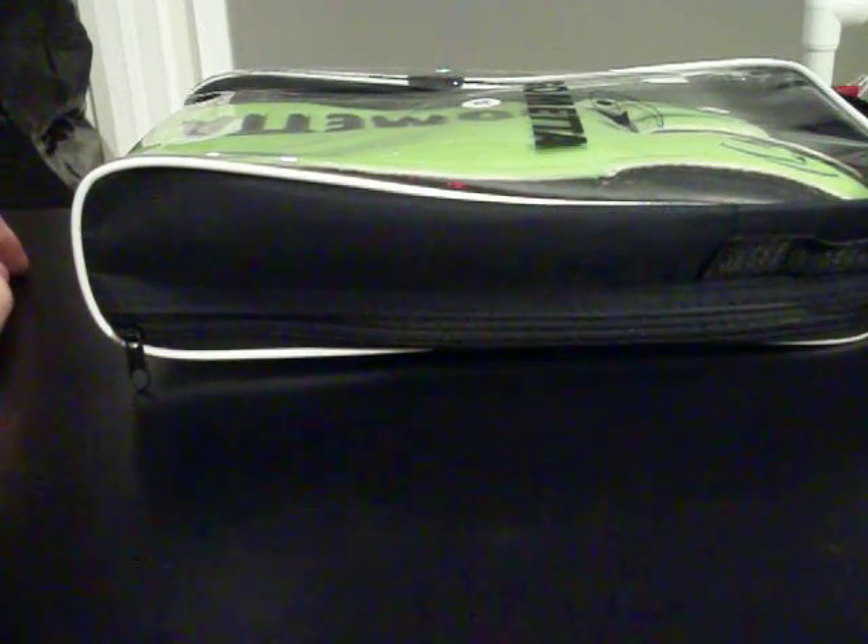Welcome to ProtectYourSix.com. Today we are bringing you a goalkeeping glove review of the Gometa G-Fit Pro.